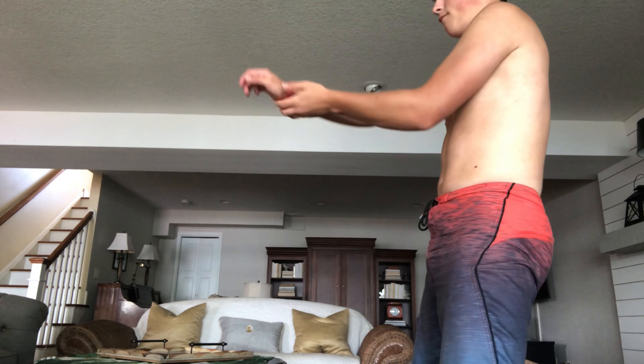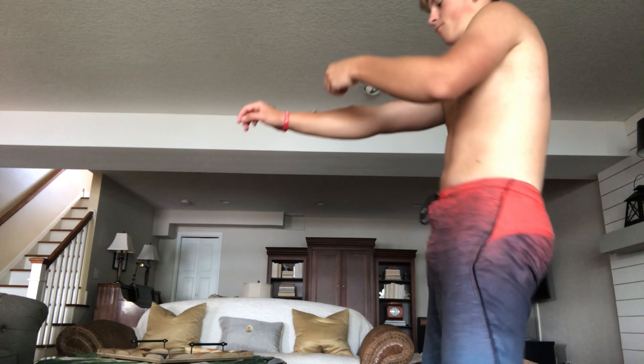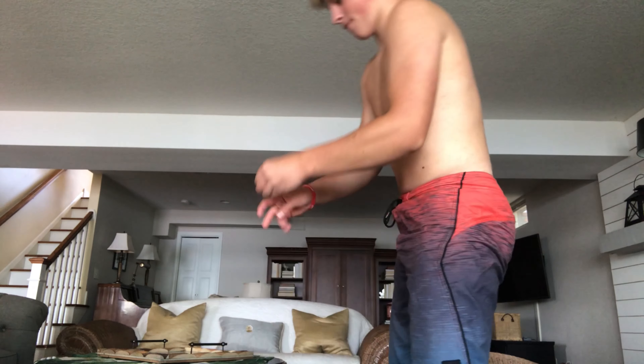It will take practice balancing on your arm — I keep dropping them as you can see there. But down the road as I get going... or not. I thought I had it. I gotta get this. That's what I just said.